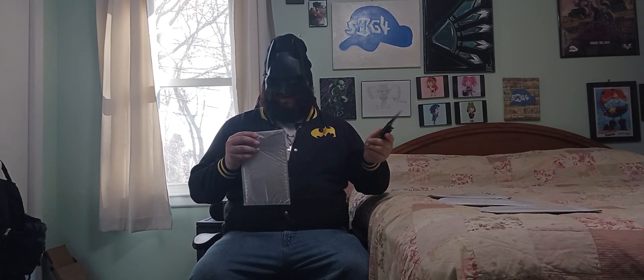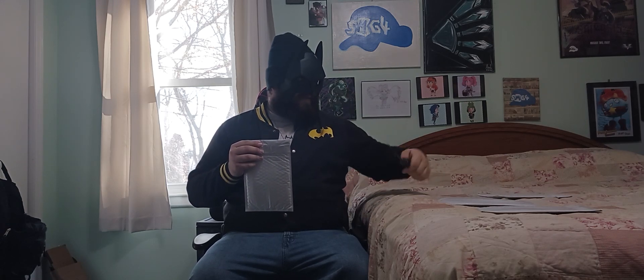If you hear a little bit of jingling, that's my dog. The camera is all focused and you guys can see me — hello there! Which one should I choose? Let's go with this one. But first I need to use my trusty rusty bat knife to cut it open.